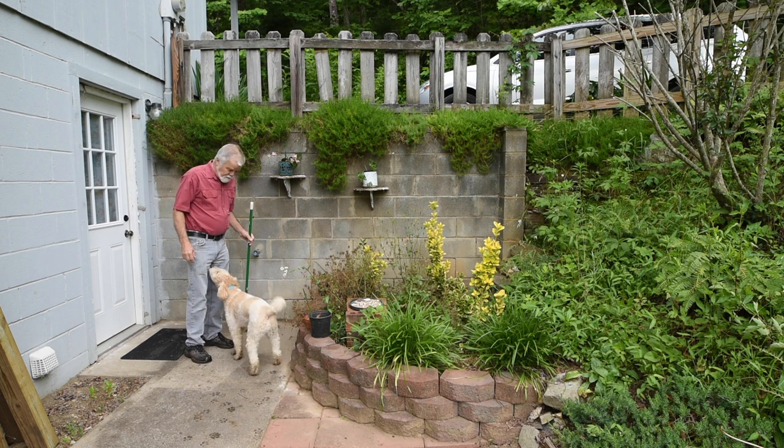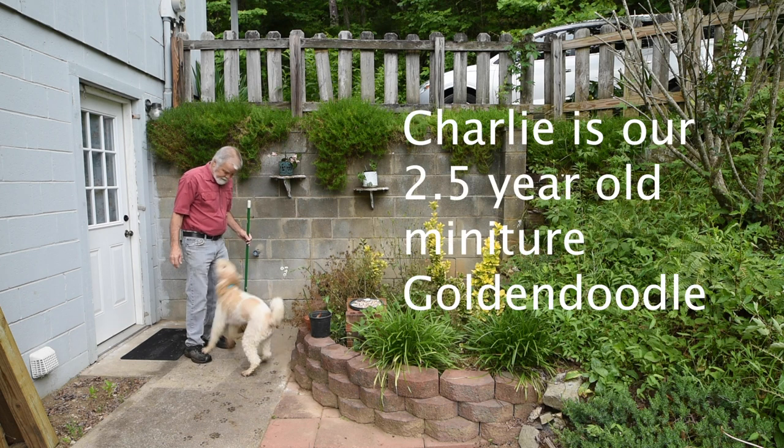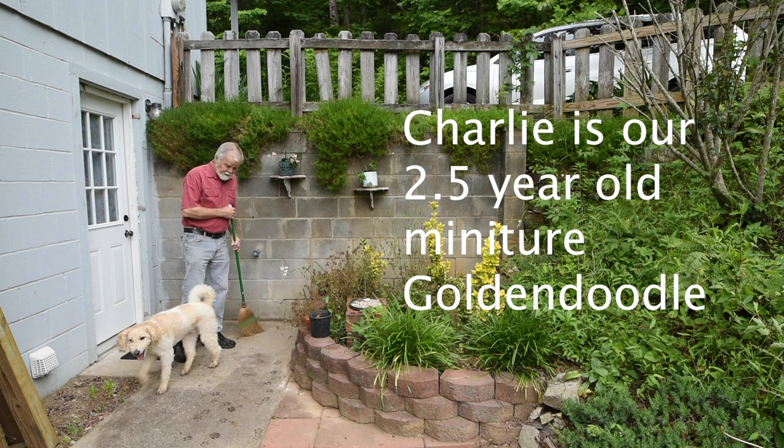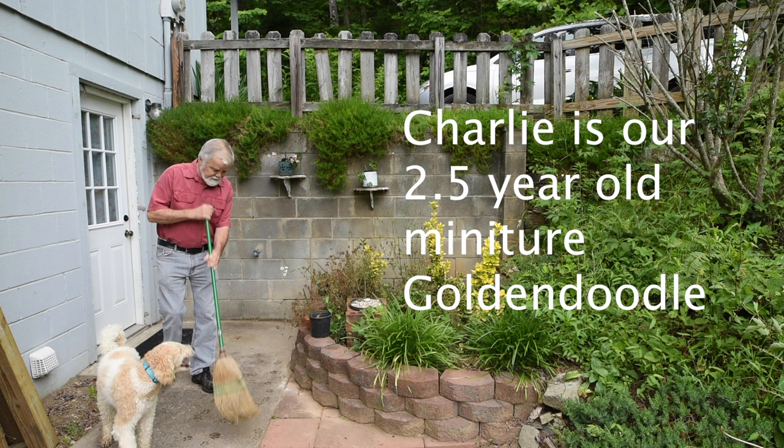Good morning Charlie! How are you? Are you going to help in the video today? Don't jump up on me — you'll get me all dirty. Don't want to have dirty pants, not this early in the morning. You're leaving footprints all over, but that's okay though.